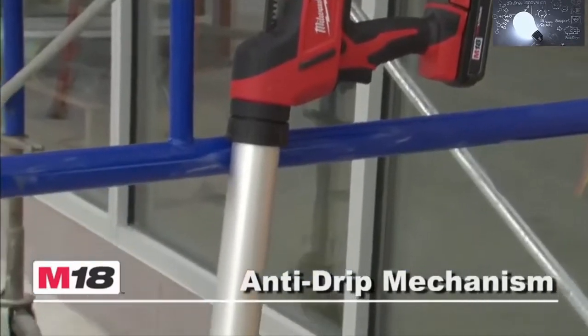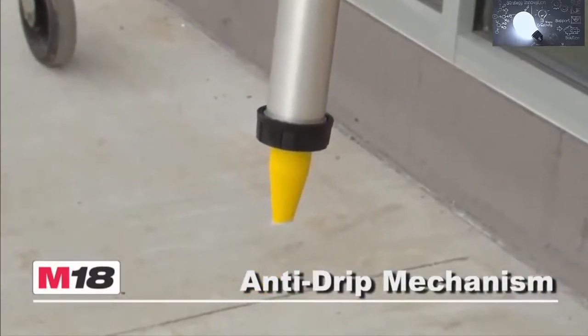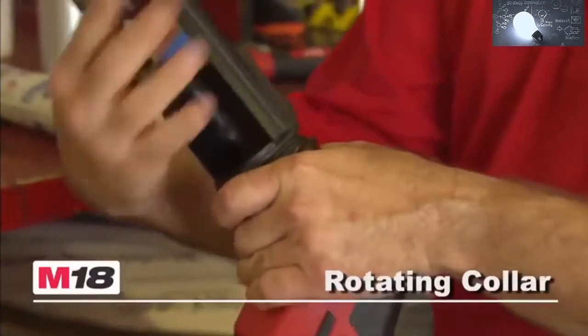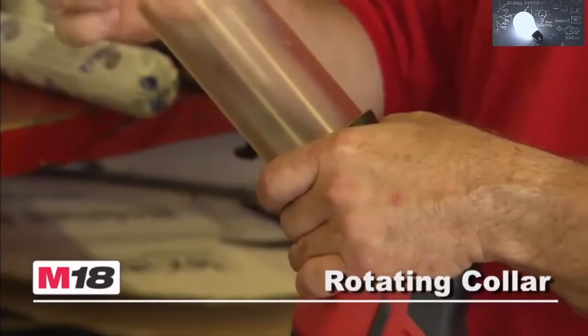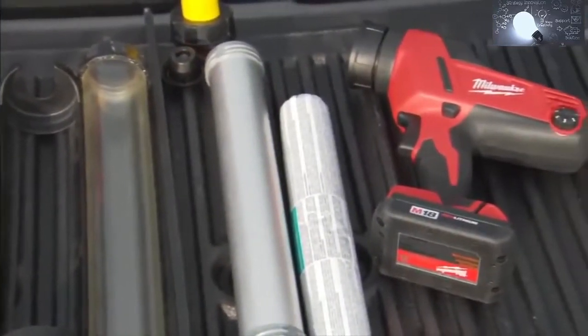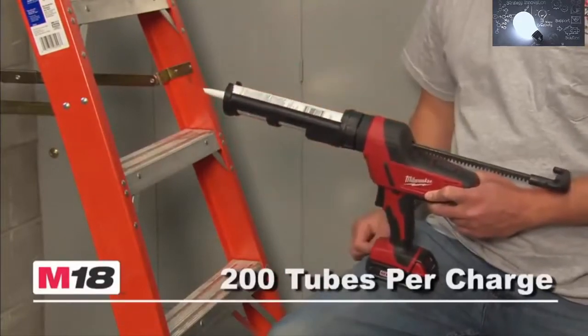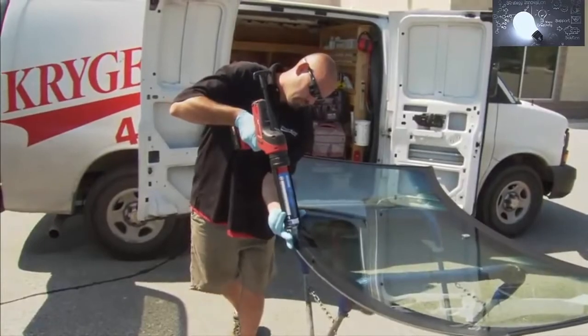The exclusive Milwaukee anti-drip mechanism instantly relieves pressure to prevent material spilling. The gun has a quick-change, rotating collar carriage design, which means quick, easy changes between 10-ounce, quart, and sausage-style material containers. The tool dispenses over 200 tubes of construction adhesive on one charge with the Red Lithium Compact battery.